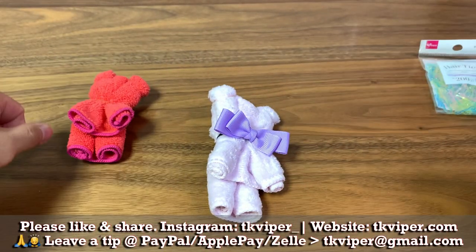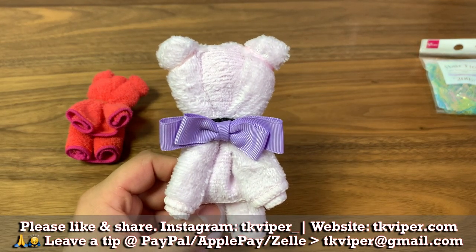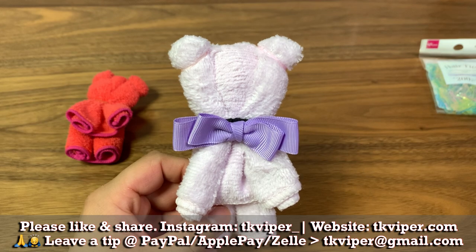Please like the video and subscribe to my channels: TK Viper, TK Viper Tech, and Japan Rainwalker. Have a good day — I'll see you next time.